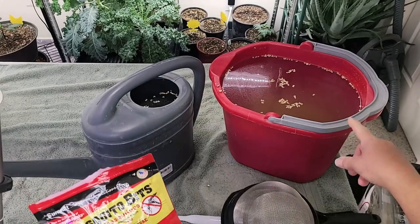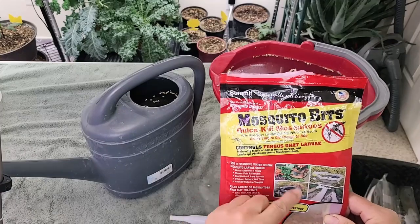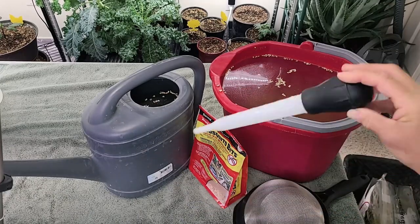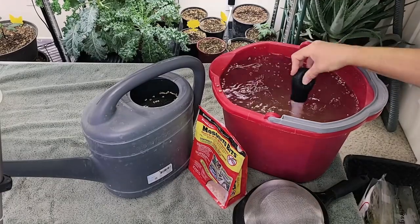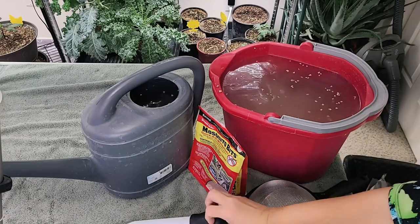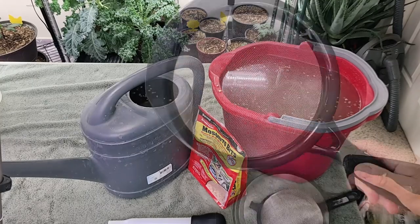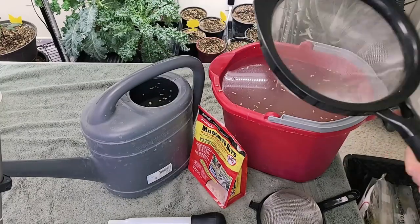So I do eight tablespoons in the two-gallon container and twelve in the three-gallon, then let it sit overnight. I take my turkey baster and just stir it up to make sure everything is activated. Now I could just water and allow the mosquito bits to stay in the pots, but I use these so often that I like to strain it. You can compost the mosquito bits but for time's sake I end up just tossing them. The best way to strain them is to just use one of my large sieves to pull out the little bits, and then we have water that's ready to go.